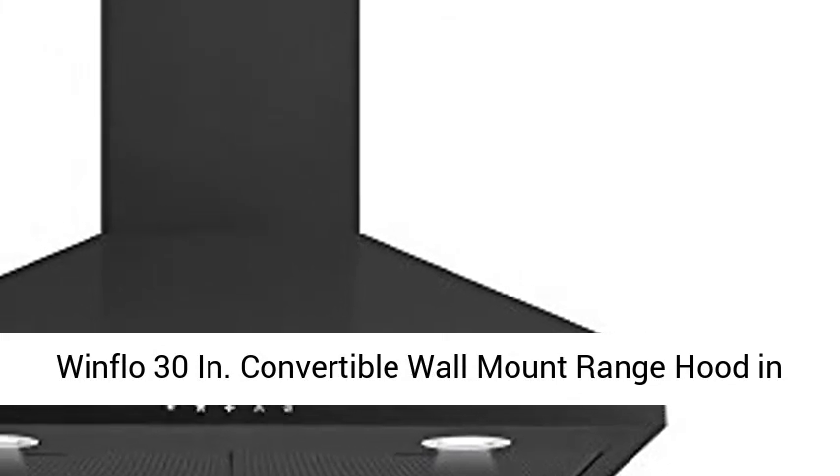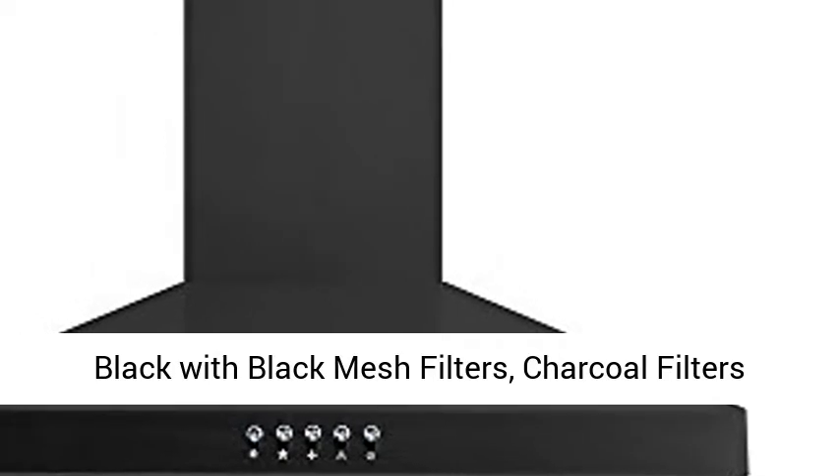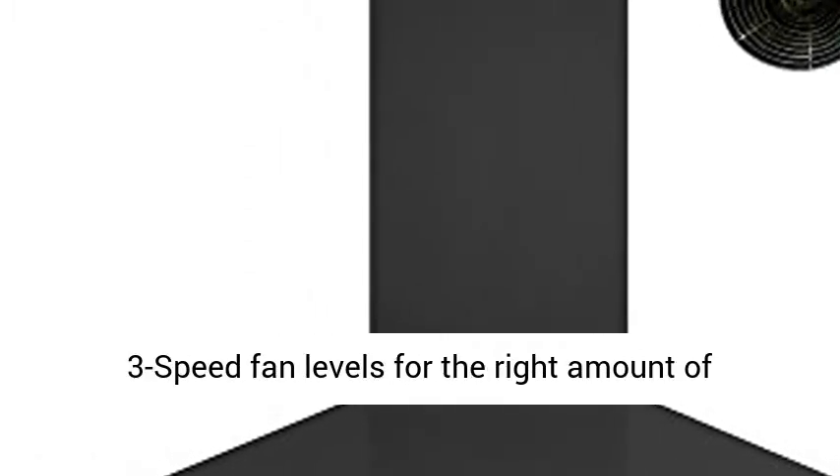Windflow 30 in. Convertible wall mount range hood in black with black mesh filters, charcoal filters and push button control. Powerful suction operation at 350 CFM at high speed setting, with 3 speed fan levels for the right amount of suction.